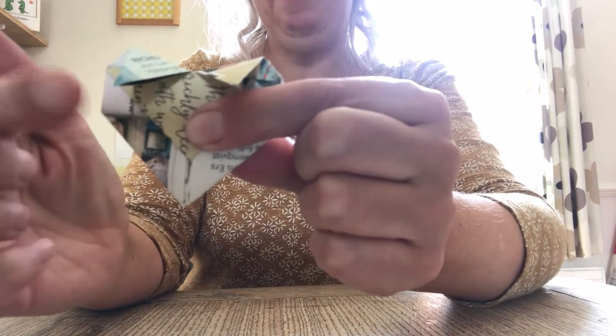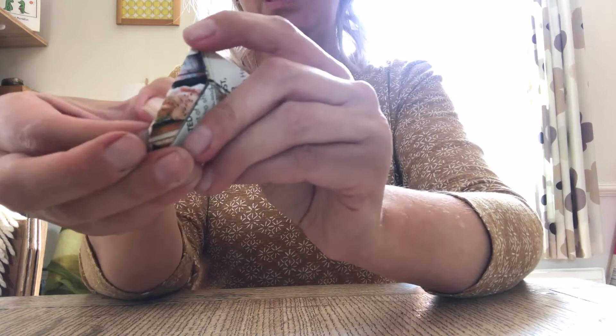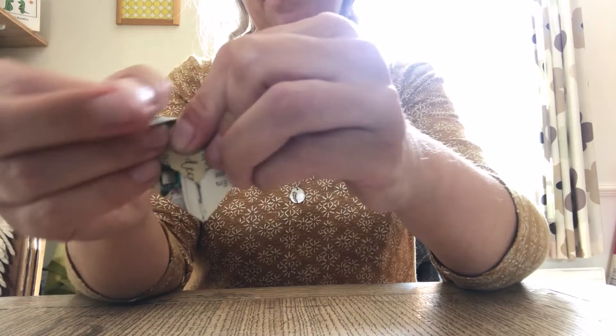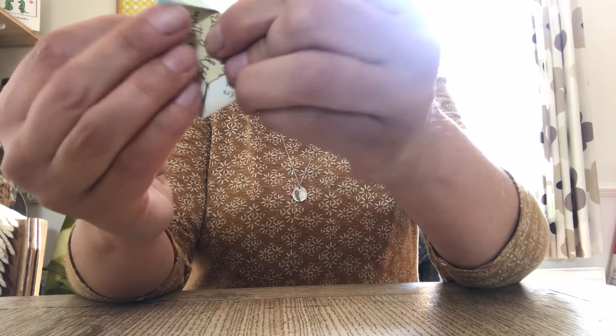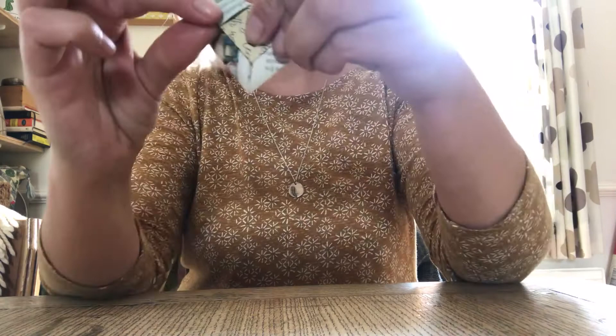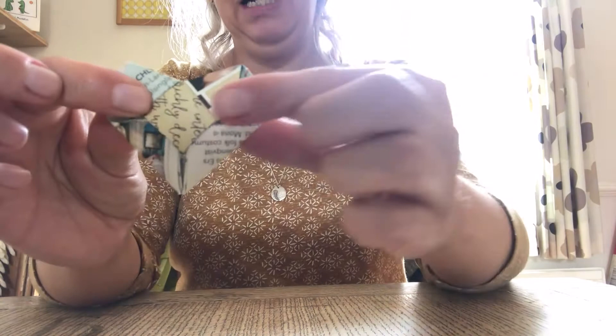This little flappy bit here we'll tuck inside the little pocket. Let me do it and then show you — so if I untuck it, you can see that it tucks in there. And then we can do the same with the other side — that just tucks in into the little pocket. And you've got your heart.